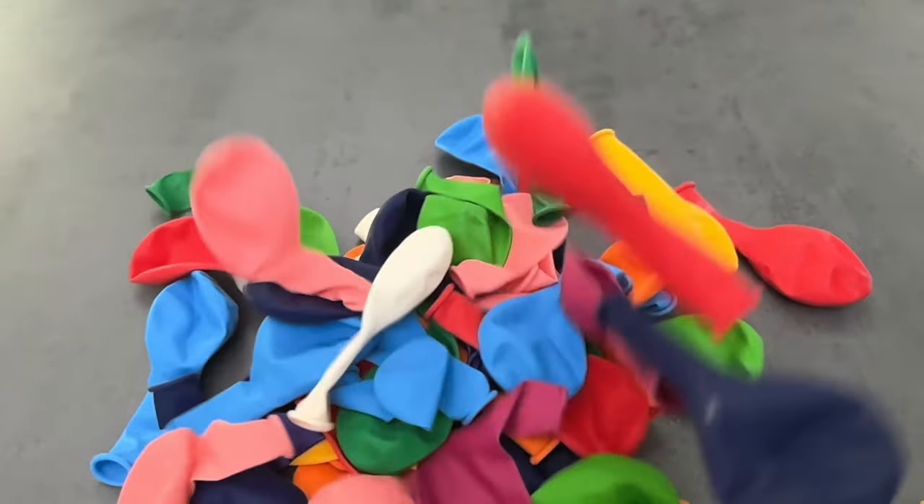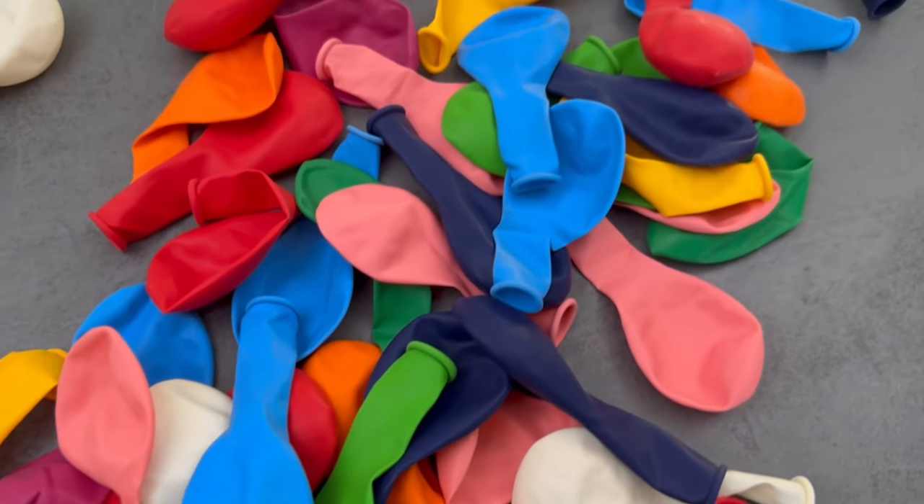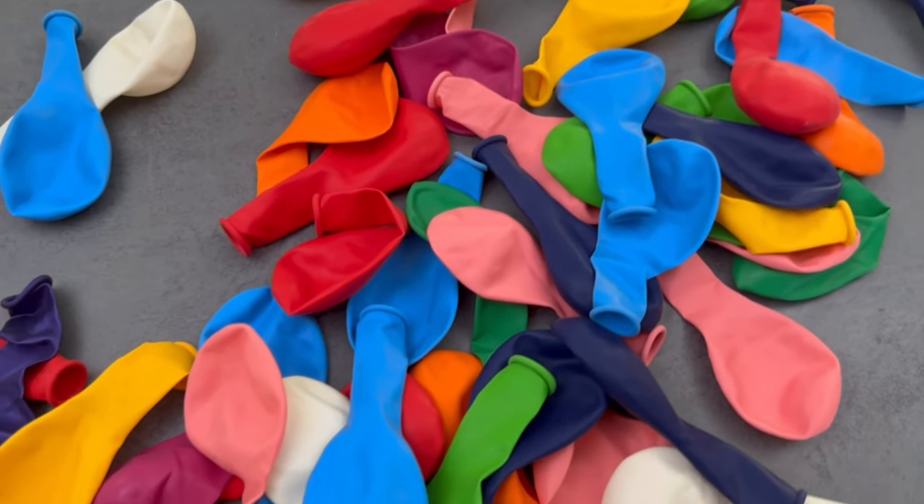I couldn't believe the genius of wrapping a balloon around the tap. In this video I'll show you exactly this trick and the end result will knock your socks off too.